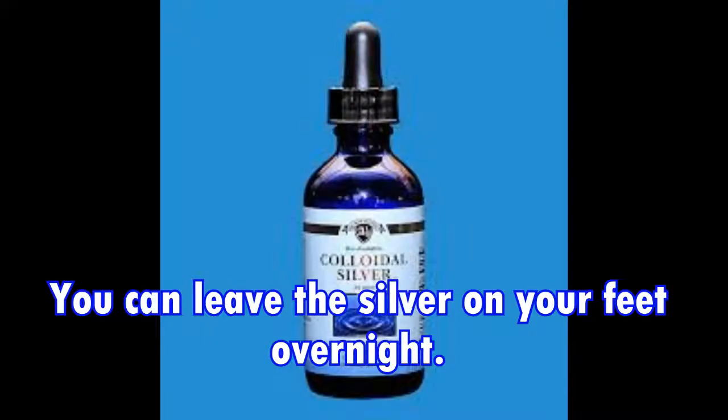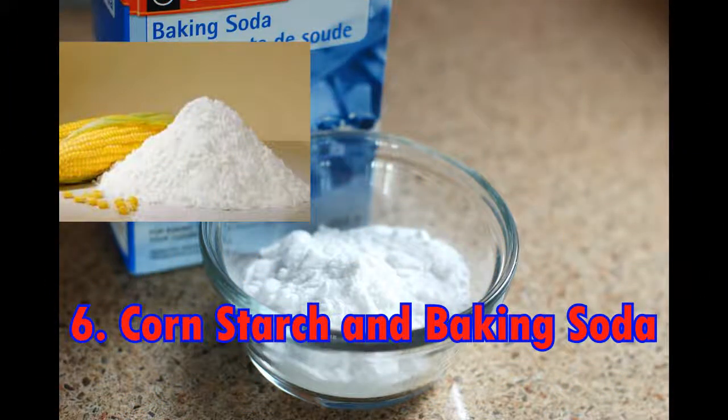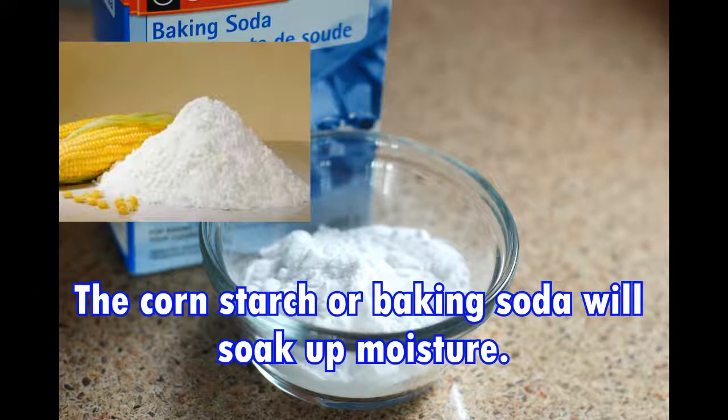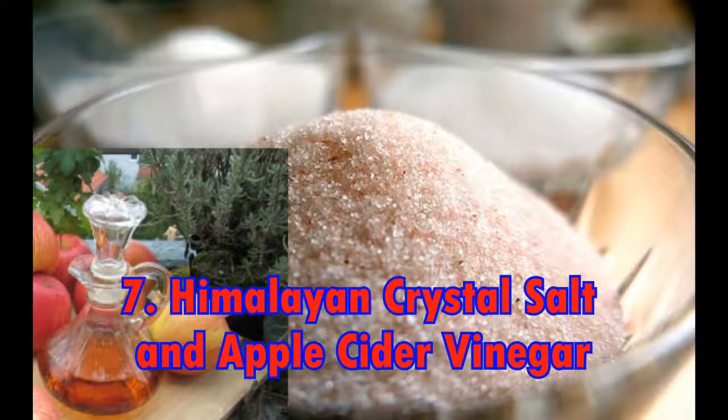Five: Colloidal silver. Apply colloidal silver to your feet and let it dry. You can leave the silver on your feet overnight. Six: Cornstarch and baking soda. Put a little bit of organic cornstarch or baking soda on your feet before putting on your socks in the morning. The cornstarch or baking soda will soak up moisture.